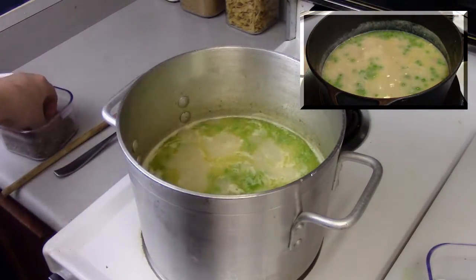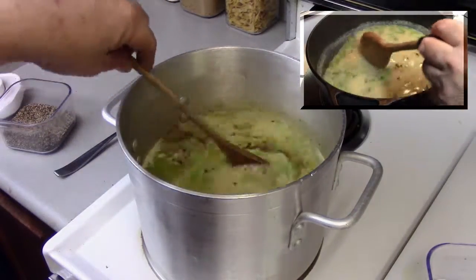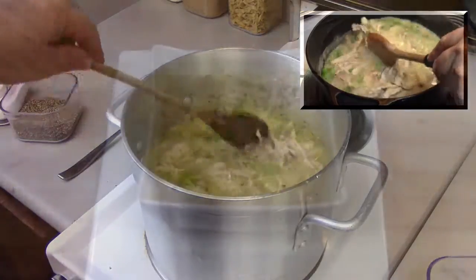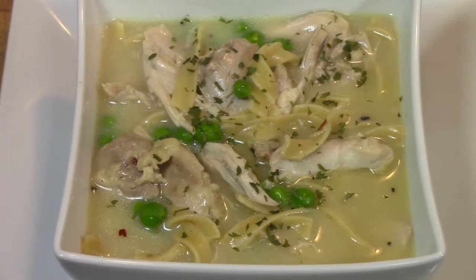Taste it and season with about a half teaspoon each of salt and pepper, plus some crushed red pepper — that really kicks it up a notch. Then add the chicken back into the soup, stir, and cook for about another two minutes to make sure everything is heated through. Serve it up and enjoy — fantastic, delicious chicken noodle soup!